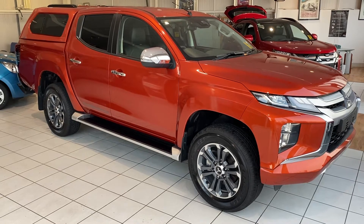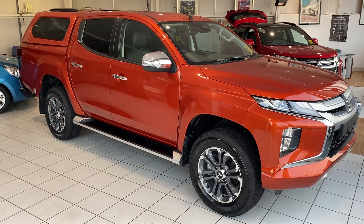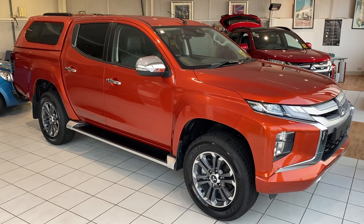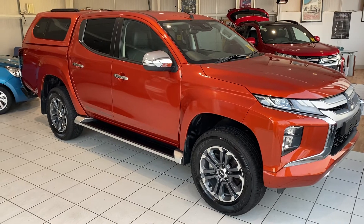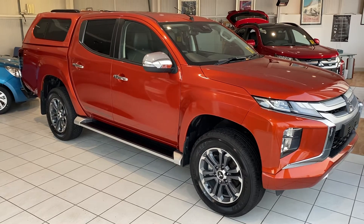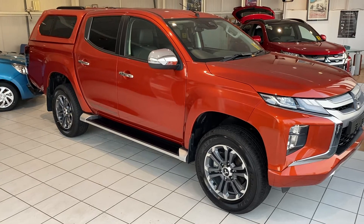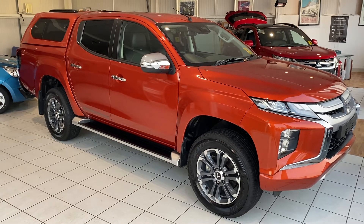Hello and welcome to another video walk around of a car that we've got for sale. Today we are having a look at a Mitsubishi L200 Barbarian Plus automatic — a standard Barbarian with a canopy, load liner, and roof rails fitted to it, along with an automatic gearbox. If you're viewing this in relation to a standard Barbarian advert, the key differences to consider are the automatic versus manual gearbox and whether the canopy and load liner are included or need to be purchased as an option.